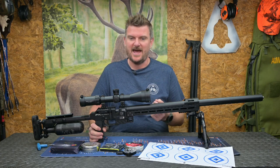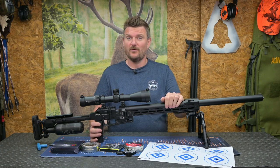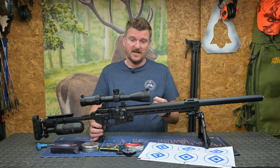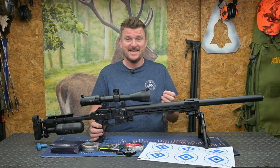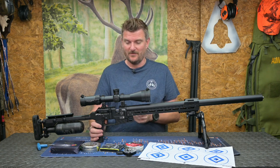FX state that this rifle will produce in .25 calibre 107 foot pounds with a 56 grain slug. I used Zan slugs, maximum 37 grain slugs, and I was getting 999 feet per second on my best tune, which is 82 foot pounds. I was very happy with that — it's certainly got enough power for anything I need to shoot with a .25 calibre air rifle.